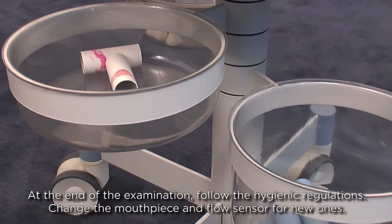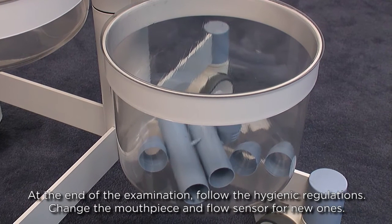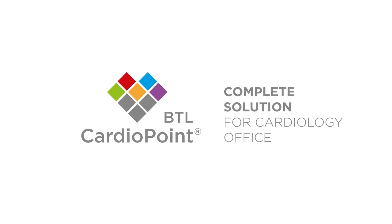At the end of the examination, follow the hygienic regulations. Change the mouthpiece and flow sensor for new ones. Take care.